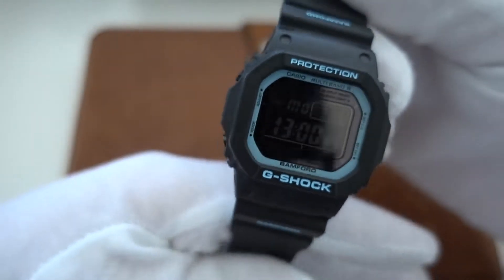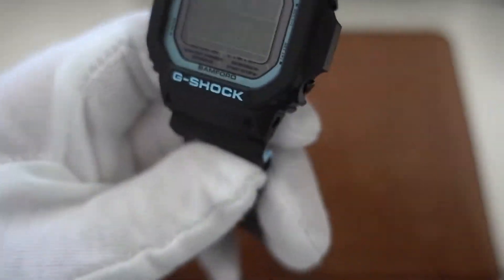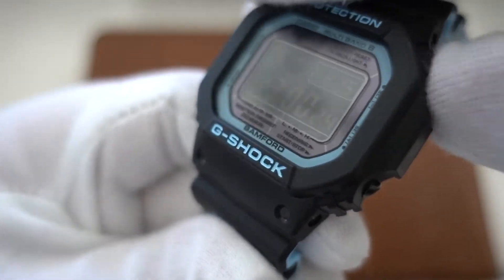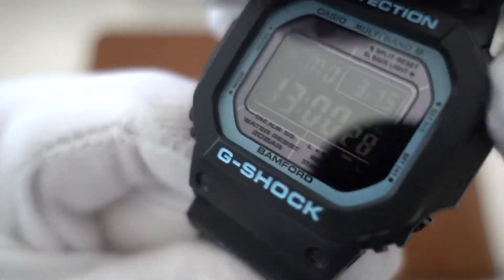Usually I like solar operated watches and ideally also with Bluetooth so I don't have to set them manually. Anyway, this is the solar operated Bamford special edition watch, as you can see here with a close-up.